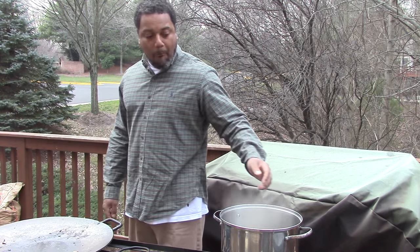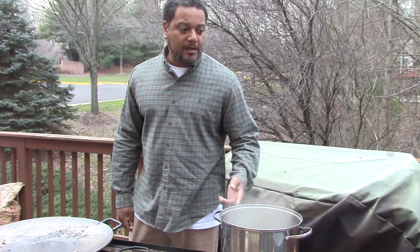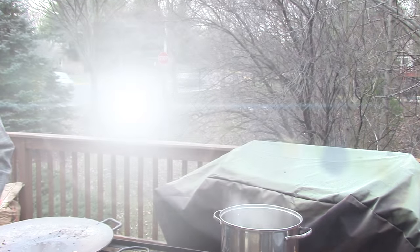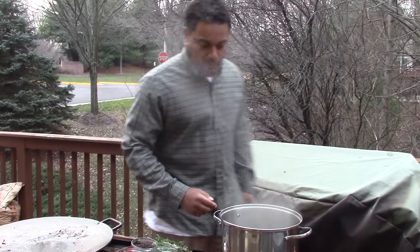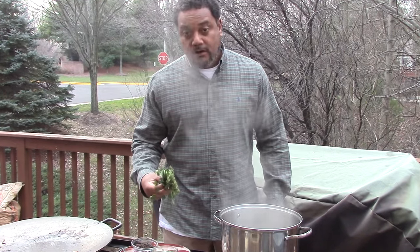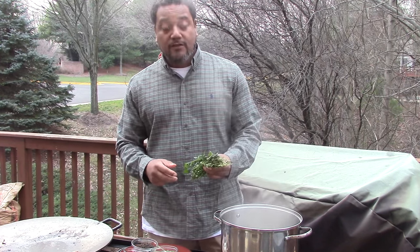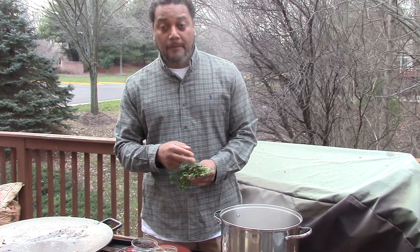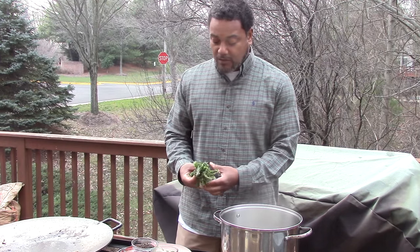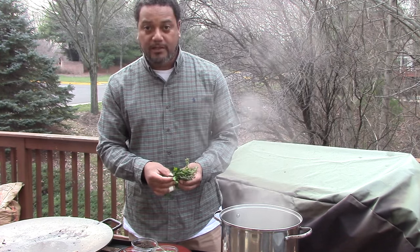So this is about a gallon and a half of water. We're going to bring it up to a boil and put the brine ingredients in. For my brine I've got fresh herbs — parsley, rosemary, and thyme. Usually I get individual bunches of rosemary and thyme, but they didn't have it at the market today, so I got this poultry seasoning packet with all three together.